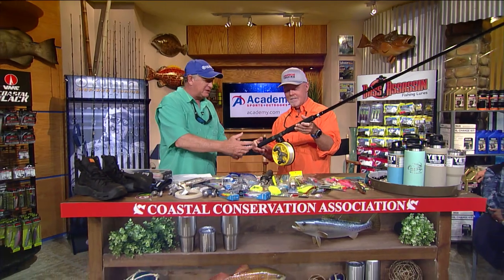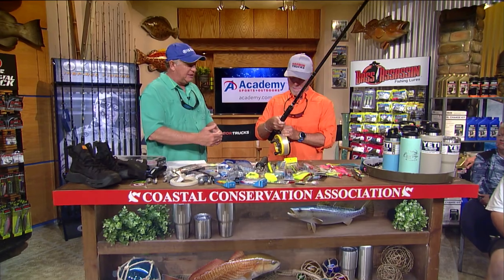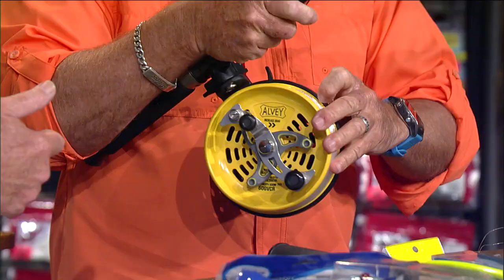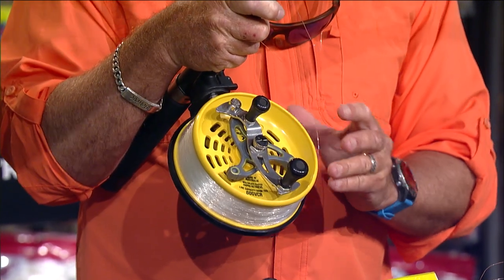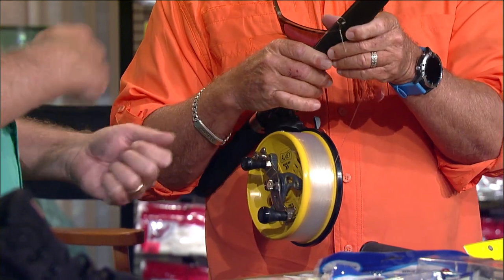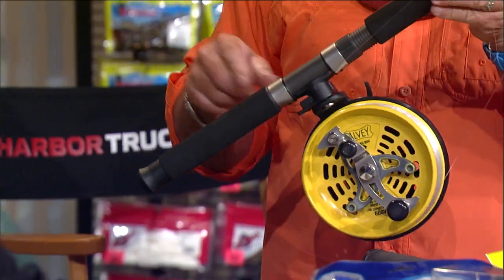The key to the Alvey is when you turn the reel to cast, the side cast design makes the line come flying off in giant loops. With a nice limber ten-foot rod like this one, you can really throw a bait a long way. You can throw lures with it too — it's a one-to-one retrieve but it's such a big spool it really smokes. You can throw a plug or whatever you want. Ten-year warranty — good job, Alvey.